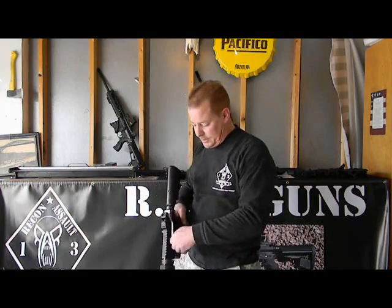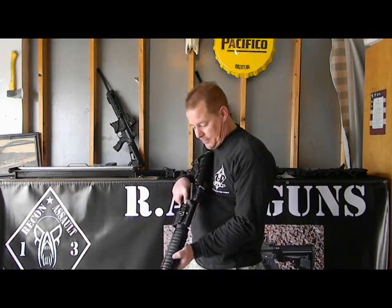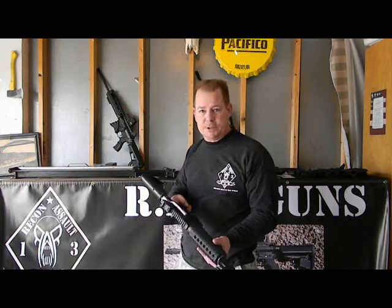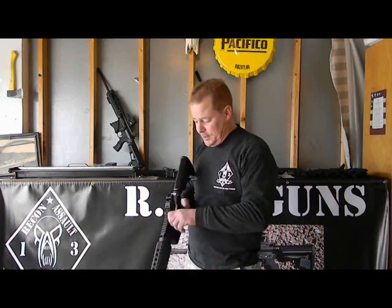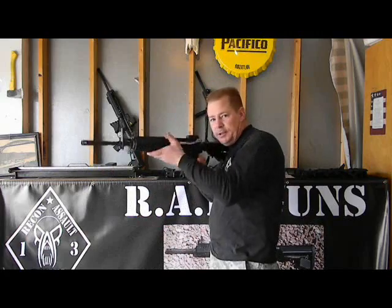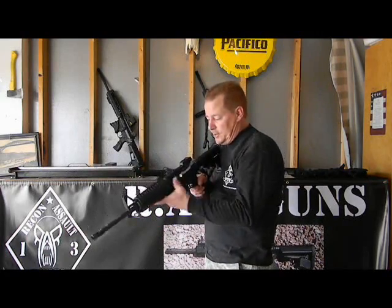It seems to us so far to be very practical — it's working very well. We haven't shot it yet, but I don't see any problems with that, being that the charging handle doesn't affect the shooting of the gun. As you can see, it's very easy. It'll work in any position. It's a lot easier to charge from this position than if you were to try to use a standard charging handle.